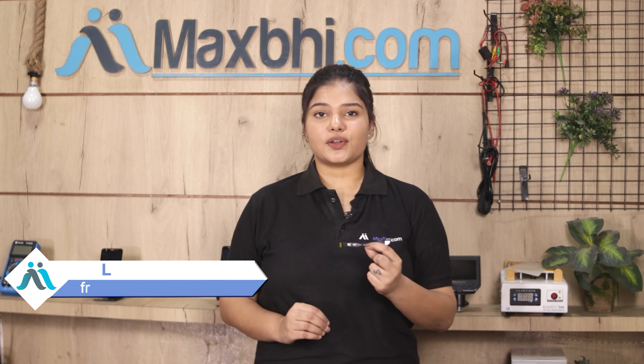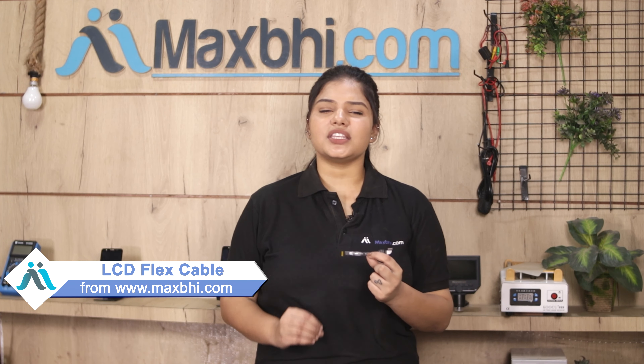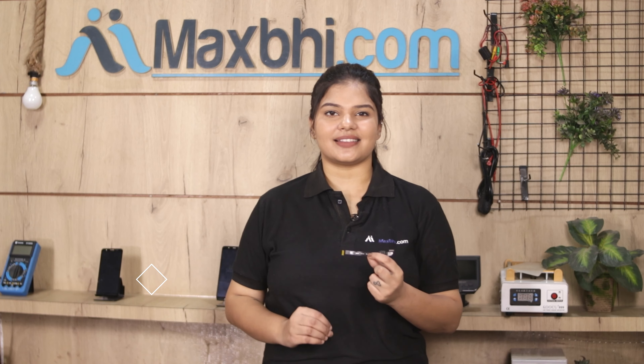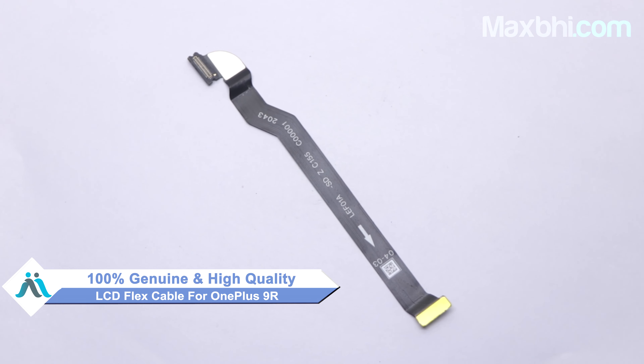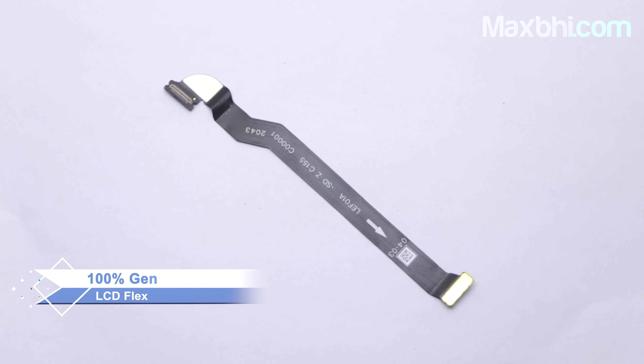Yes friends, you can visit our website MaxBee.com and buy a new LCD flex cable for your phone. This LCD flex cable is a 100% genuine quality product which works similar to your original product with a perfect fit for your OnePlus 9R.